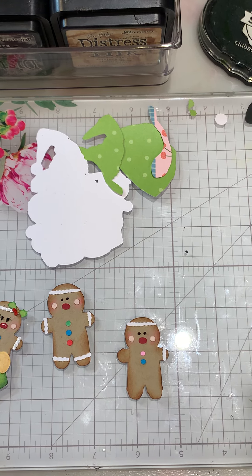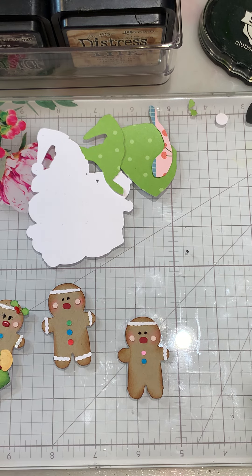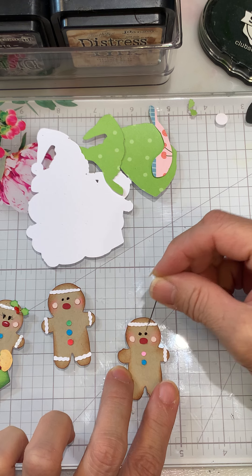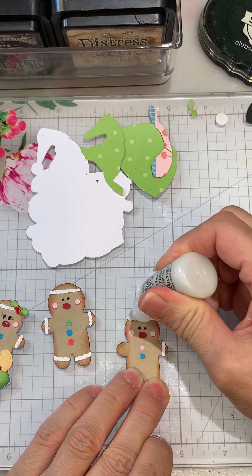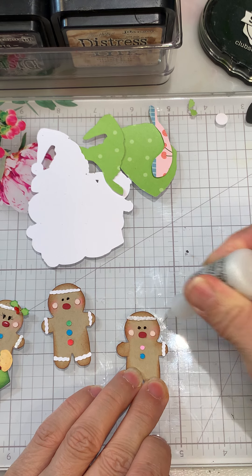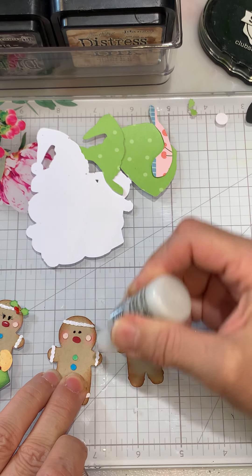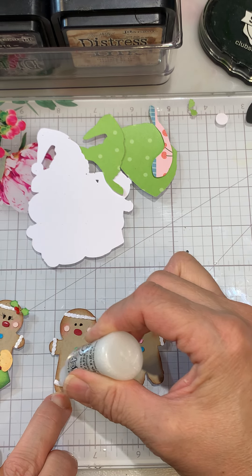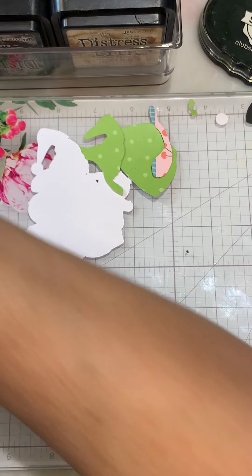Where did I put the little pin? Oh, there it is. On her eyes we could probably add the Stickles. I'm going to use Frosted Lace — this way it'll probably be dry by the time we go to grab these. I'm just going to add that to the icing; it just gives it a little bit of dimension and a different look. We can set those aside.